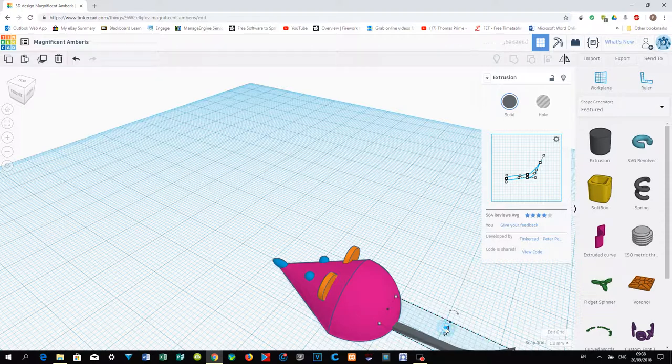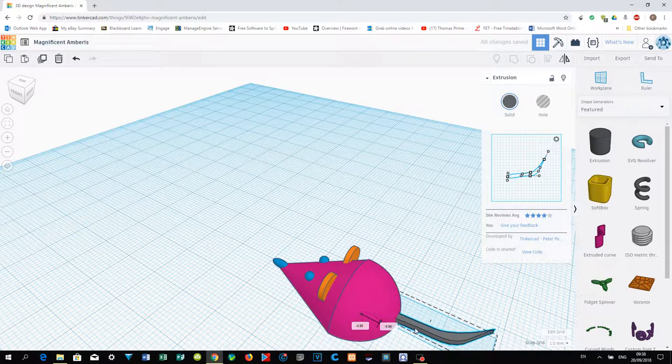Move the tail in toward the mouse body — move it up a bit and then move it into position at the back of the mouse. Adjust if it looks too thick.